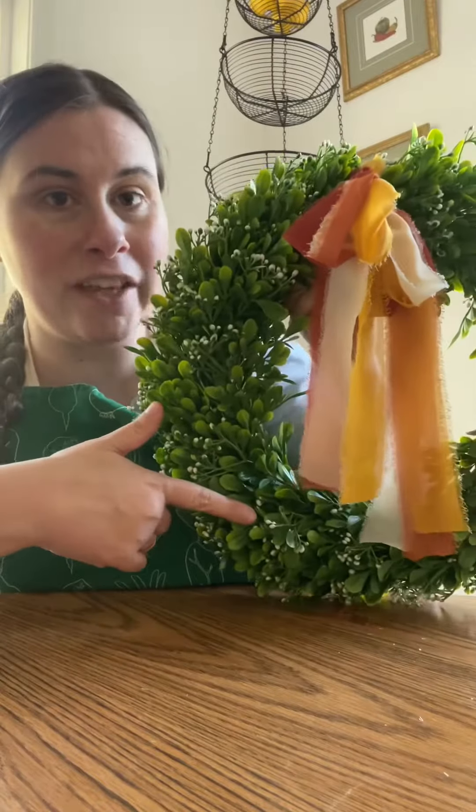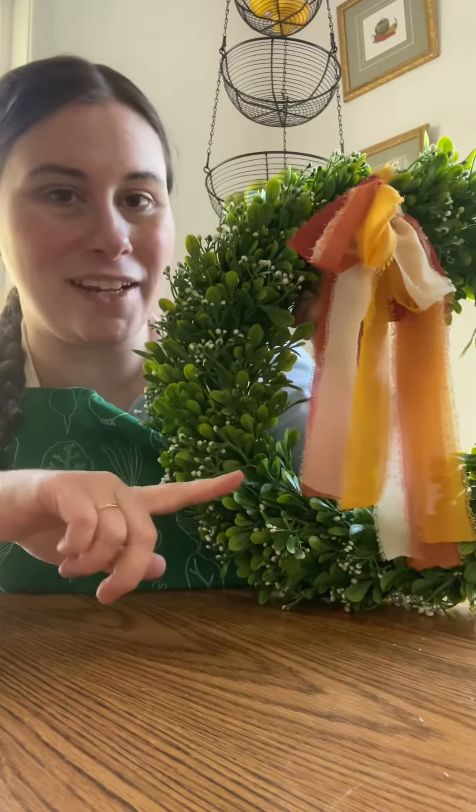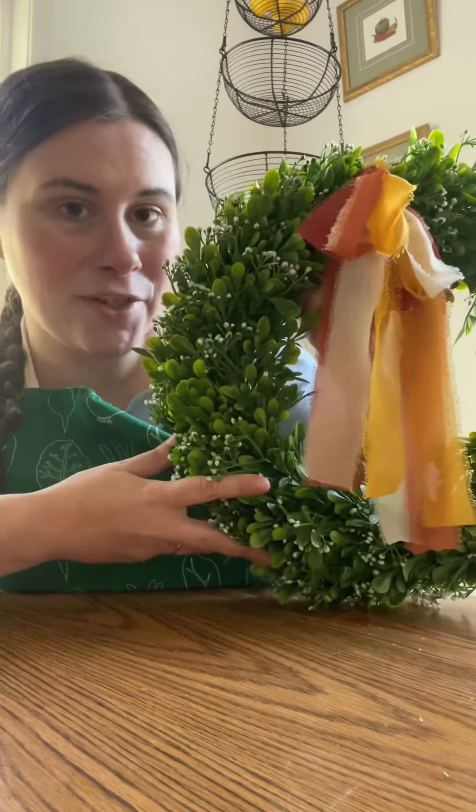Now you have a cute fall wreath, and you can just change out this ribbon depending on the season. If you like this project, follow for more.